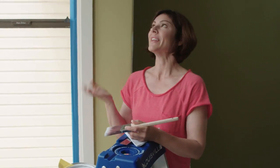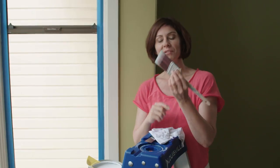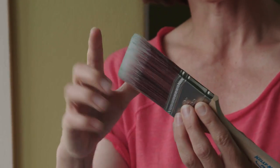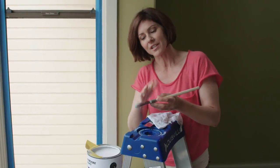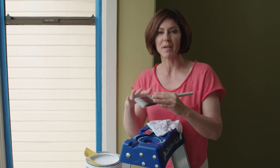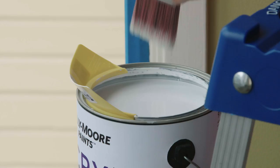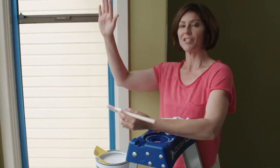We've taped off the window and now we're going to prime. As usual, we're starting at the top. I'm going to use an angle brush for this — an angle brush really helps you get good coverage in those corners. Try to keep the paint from creeping all the way up to the ferrule of the brush; it ruins the brush. None of that paint goes on your wall anyway, and it just makes a big mess. So I dip in about an inch or so, wipe off one side, and start painting.